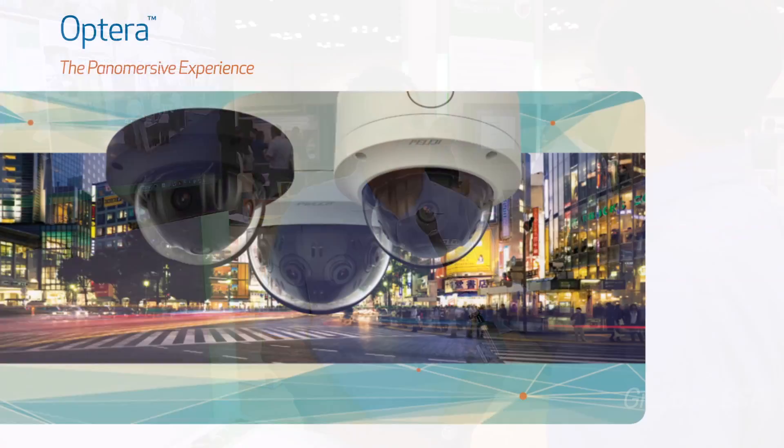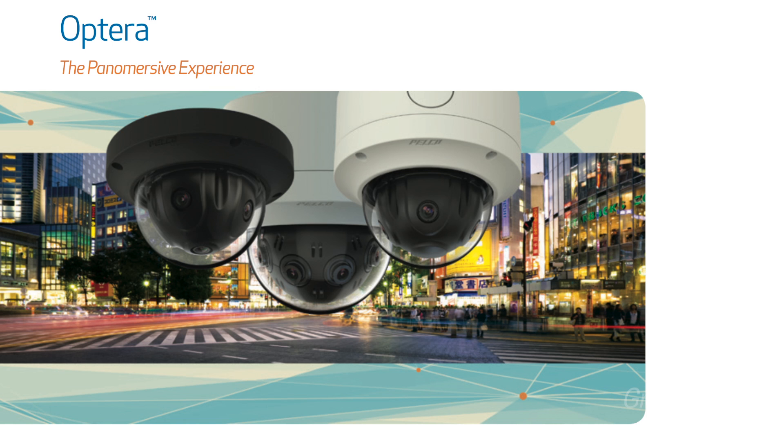Today I'm showing you the Optera camera by Pelco by Schneider Electric, which is a panoramic, pan-immersive camera — 180 degrees — which will provide one installation view, with four sensors looking four different directions and providing the 180-degree view of this camera. This camera has version 2.0 of our software called SureVision, which allows us to have great wide dynamic range plus low-light technology and blooming, all built into the camera.